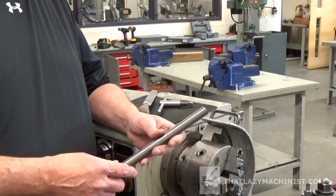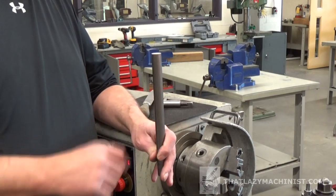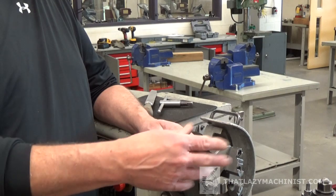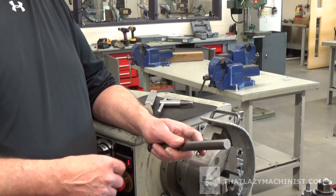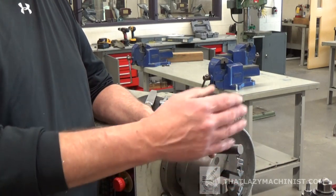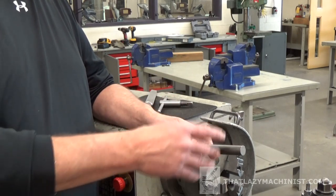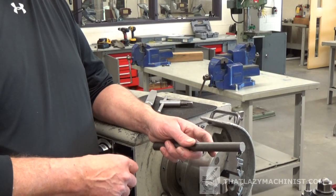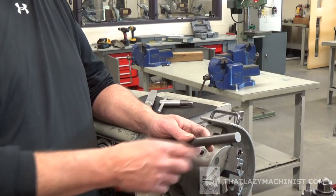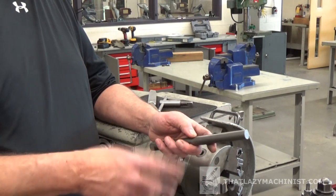Once the end is surfaced, to save setups I'll immediately center drill a number three center drill on that same end. Then I'll pull the part from the lathe, head to the layout table, and using the surfaced end as a reference, lay out the overall length of the part. I'll reinstall the part in the three-jaw chuck with the second, unsurfaced end sticking out, surface it down to the layout line to achieve the overall length, and then center drill with a number four center drill — we'll see why we use a number four on this end when we get to the knurling operation.